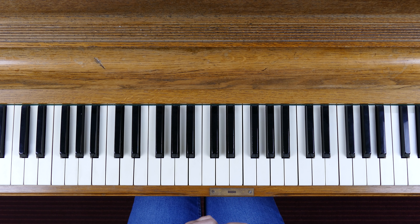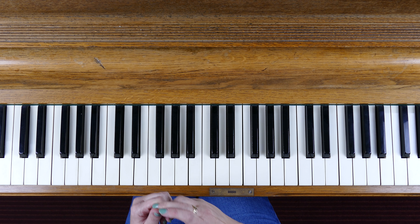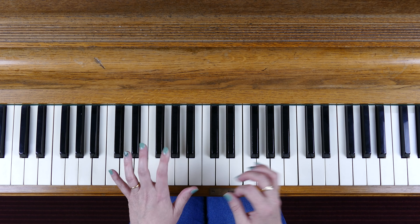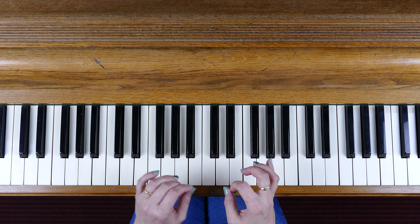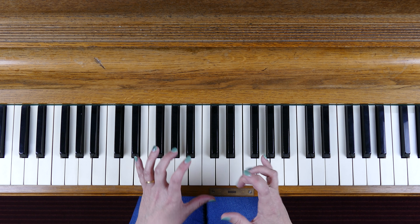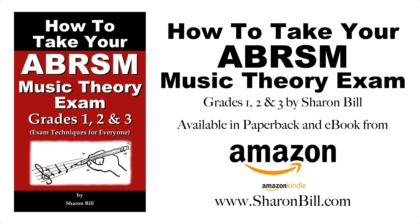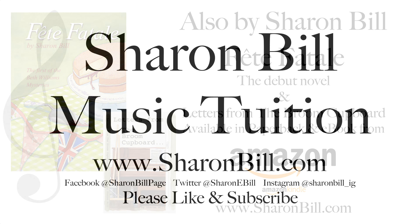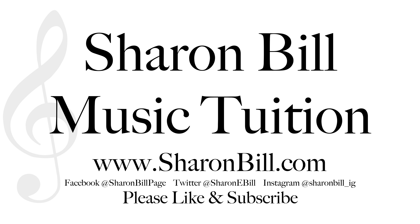And there we have B melodic minor. I hope that's been helpful to you. I suggest you press pause and just keep playing that scale hands separately then hands together. I hope it's helped and encouraged you — look back at the previous videos to see how these work out and check the various links to expand your knowledge. If that's been helpful, subscribing to my channel would be great so you don't miss out on any of the information. If you can hit the like button that would be really fab — it shows me that I'm helping and being useful. Thanks for watching, till next time, bye.